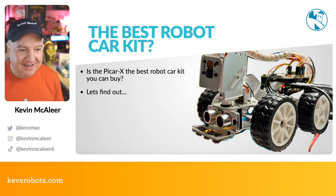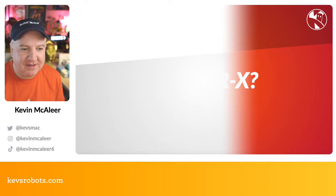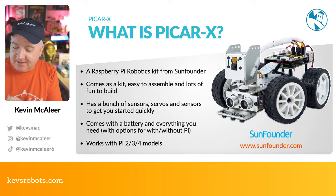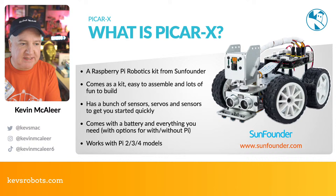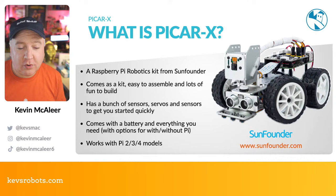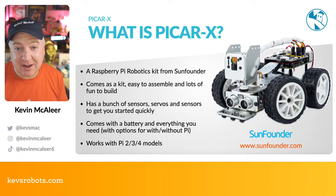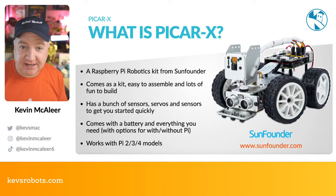So what is PiCar X? It's a Raspberry Pi robotics kit from SunFounder. It comes as a kit, so you get the joy of assembling it — and it's really easy. There's a nice instruction sheet that tells you all the parts and how to assemble it step by step, so it takes maybe an hour or so. It has a whole bunch of sensors: a grayscale line-following sensor with three elements, an ultrasonic range finder, and a Raspberry Pi-compatible camera that they provide with the cable. You can get this kit with or without a Raspberry Pi.